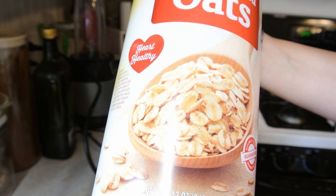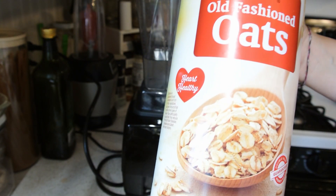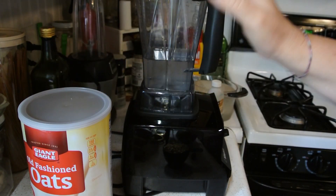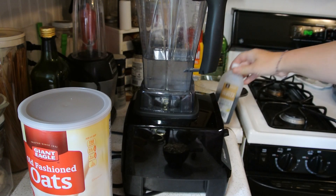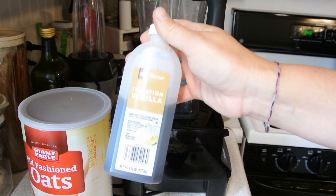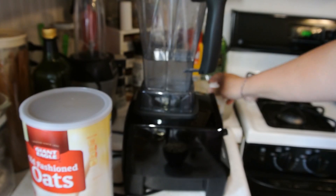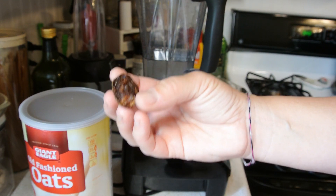Today we are making oat milk. What you're going to need is one cup of old-fashioned oats, and six cups of really cold water, one teaspoon of vanilla. And if you want to make it really sweet, add one pitted date.